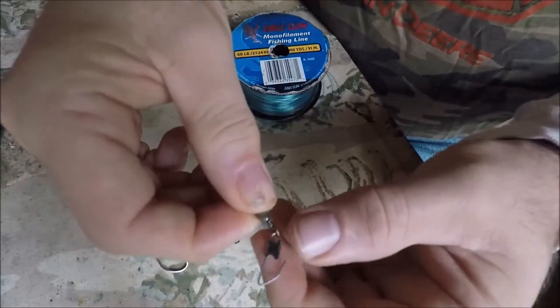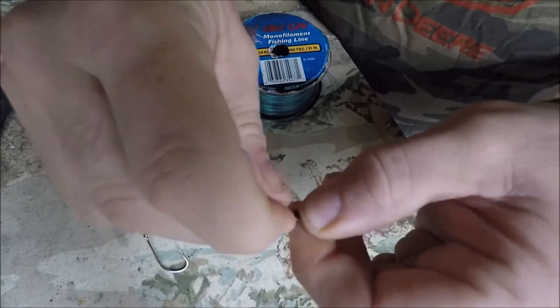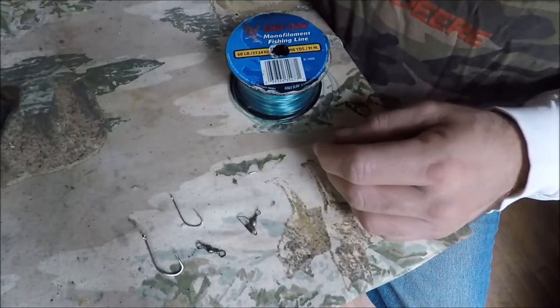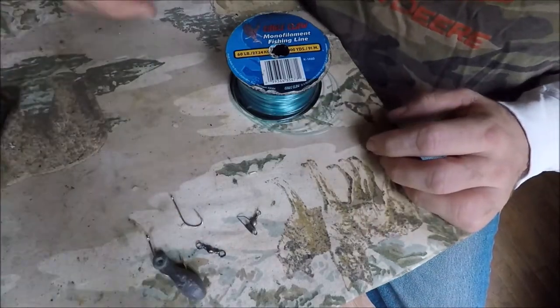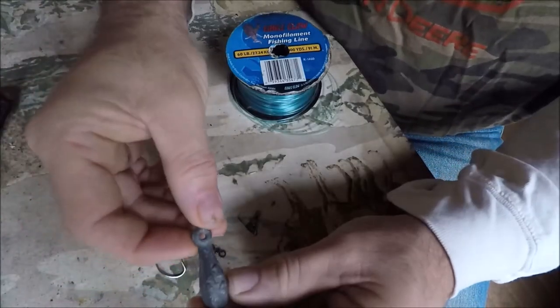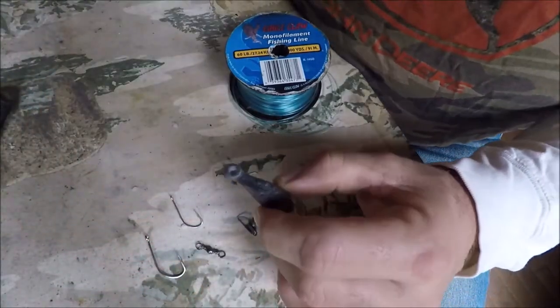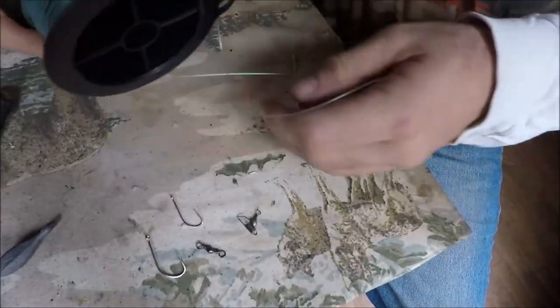The snap swivel has this little end on it that snaps closed and open. You'll need a regular barrel swivel, and the weight we're going to use is one ounce and one-quarter ounce. You want to use a bell weight for this type of rig.